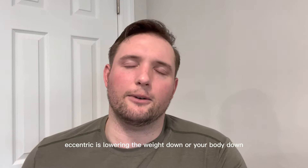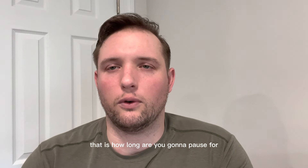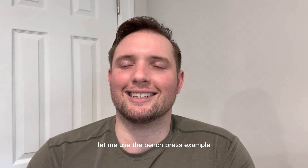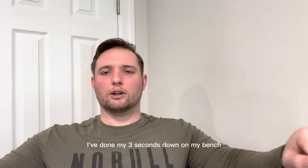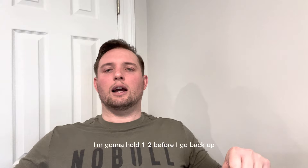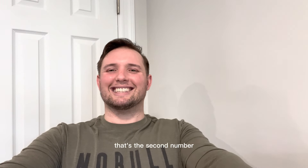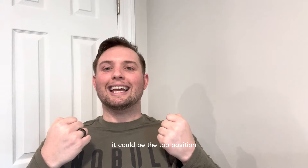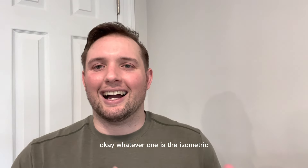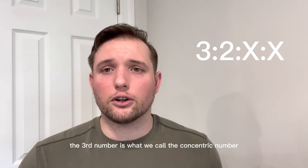The second number is what we call the isometric number — that is how long you're going to pause. Using the bench press example: after three seconds down, you're in the isometric phase. If it's two seconds, you hold one, two before going back up. It could be the bottom position of a bench, or the top of a pull-up — whatever it is, that's the pause for that number of seconds.